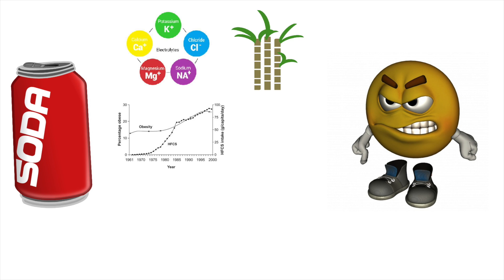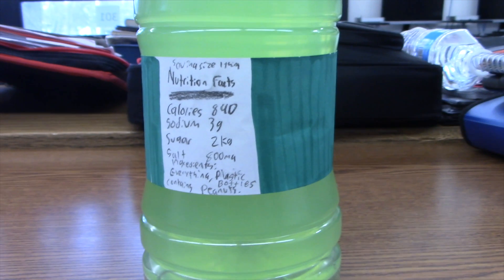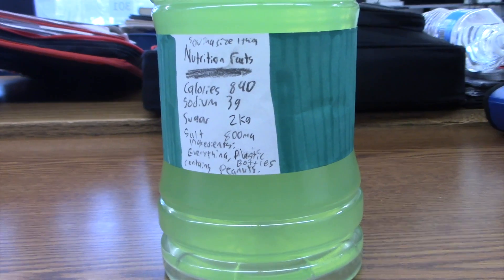Normal drinks have boring stuff like electrolytes, sugar, corn syrup, and aspartame. Nasty R is made of recycled plastic bottles.